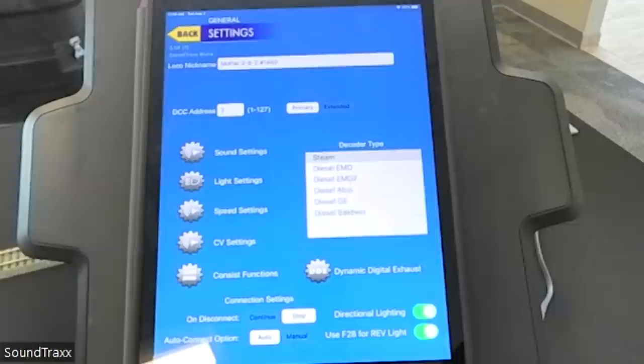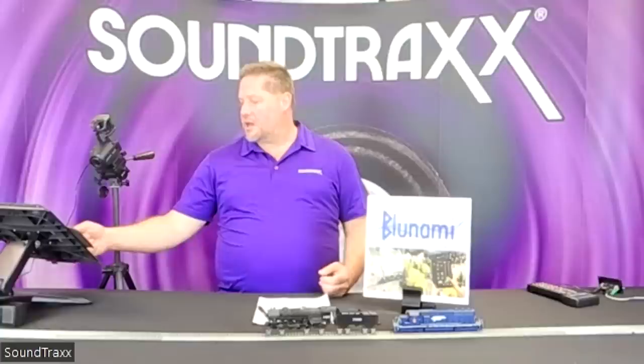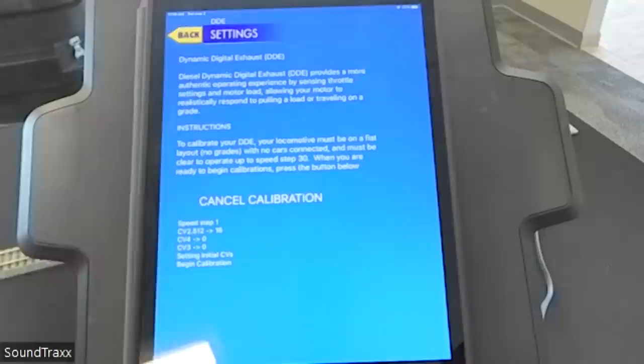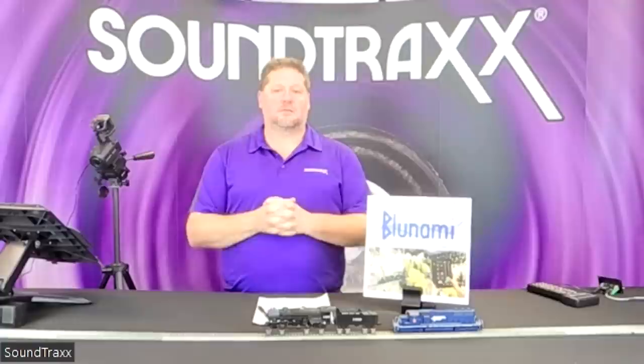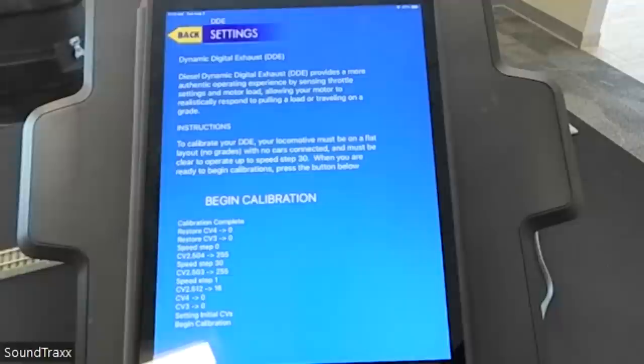One of the really cool features built into the Tsunami 2 is called Reactive Dynamic Digital Exhaust — the decoder reads the load on the motor and adjusts sounds accordingly. The BlueNami has that feature as well; everything the Tsunami 2 can do, the BlueNami can do. But here's where it really shines: there's a calibration process for the dynamic exhaust, and now through the app we have a single button that automatically runs the locomotive through calibration. Once done, the decoder has the dynamic exhaust calibration set. It temporarily sets momentum to zero, then restores your previous settings when complete.